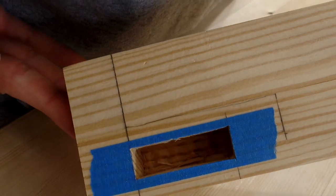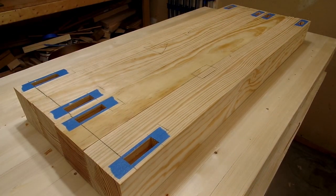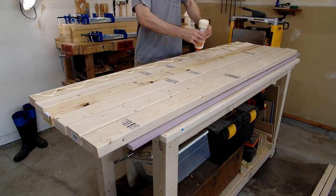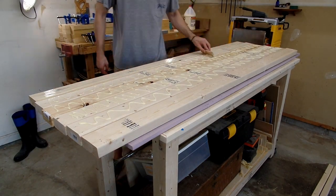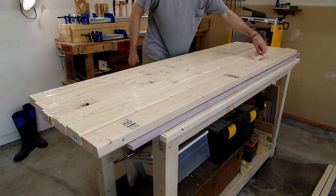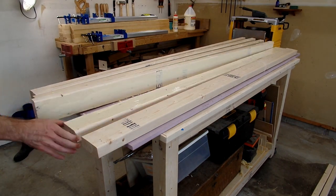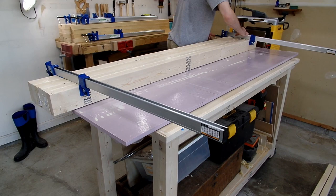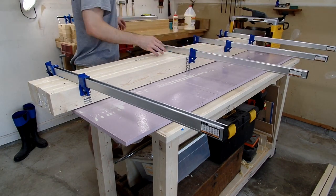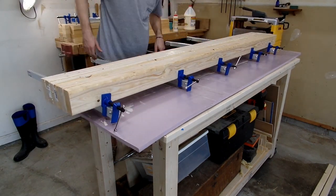Once the mortises were cut, and before moving on to cutting the tenons, I began the process of assembling the solid workbench top. The bench top is about three inches thick and two feet wide, and is made up of 16 2x4s. There was no way I was going to use my hand plane to knock the rounded corners off each, nor did I want to run all 16 boards through my planer, so I decided I would glue the top together in three sections that would each fit through my planer.